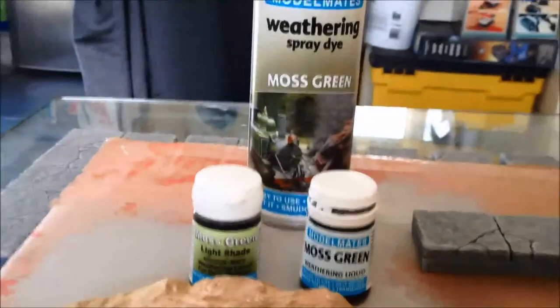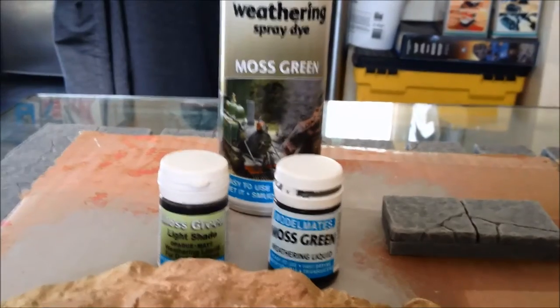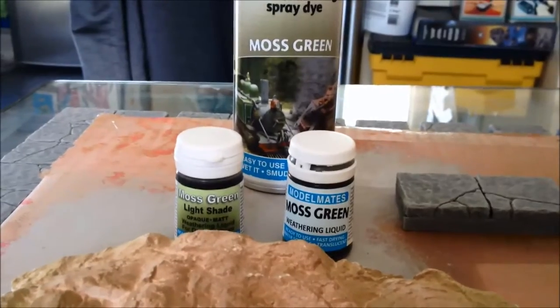And obviously I've got the same sort of situation for the Moss Green. So this is going to give me the ability to do a more controlled sort of weathering on individual elements.